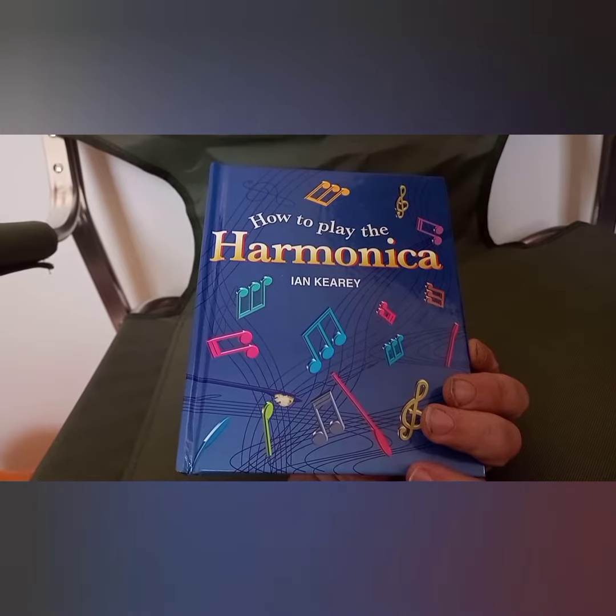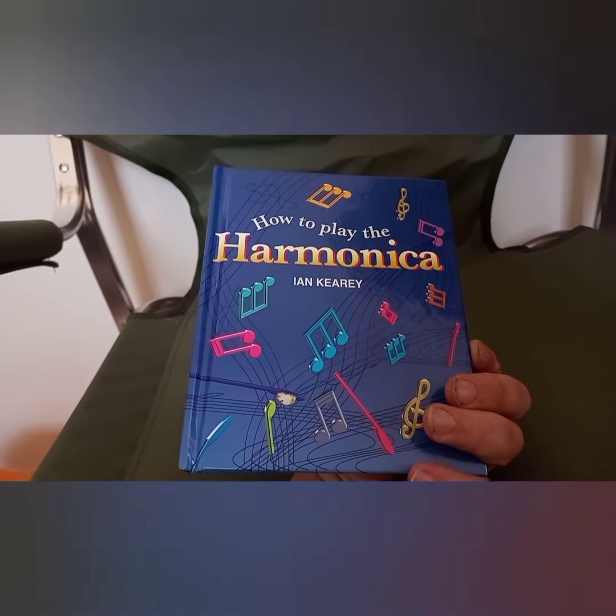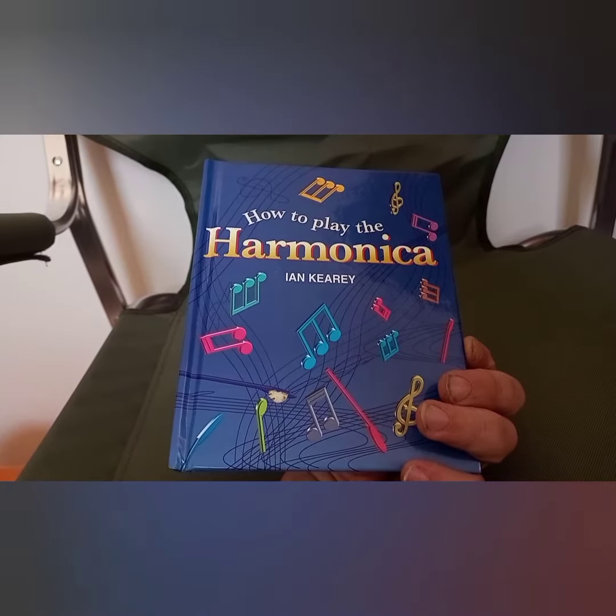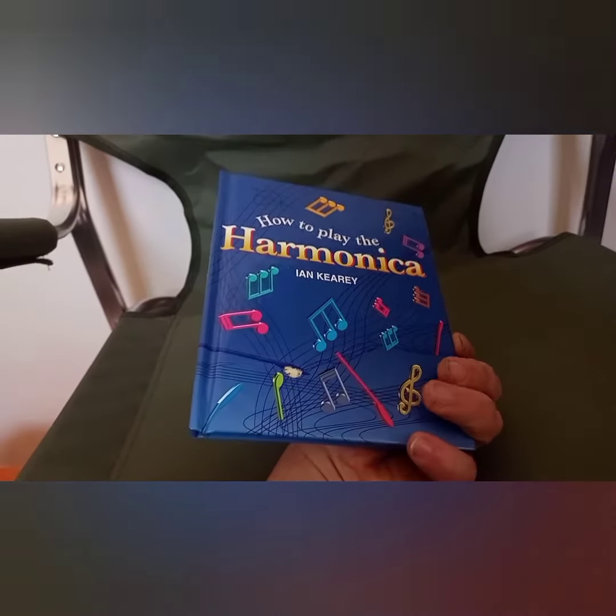If you've tried this book, seen it, or read it, let me know what you think. Also, please do subscribe and go check out my Patreon. Thank you, take care guys.